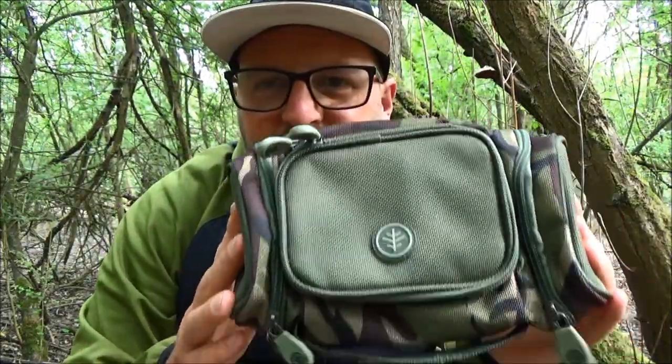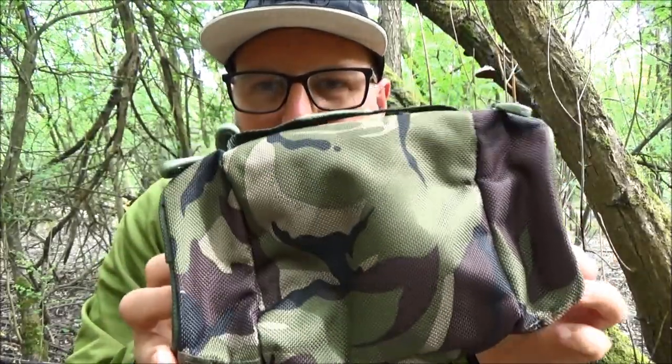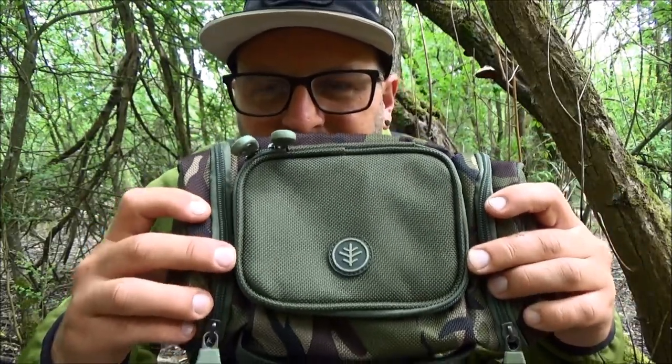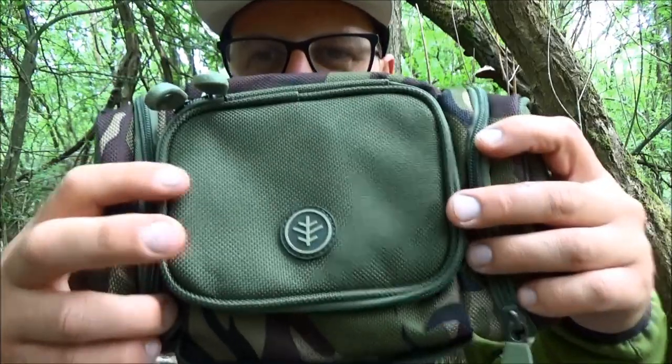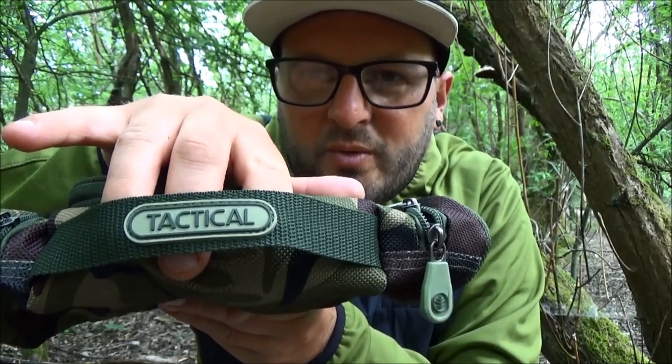As you can see straight away, like everything else in the range, it's super strong but lightweight 1200D material. It is finished in that colorway of the tactical camo and green. The main body and bulk of the tackle pouch is finished in camo, and at either end you've got that green finish, as well as on the lid which takes you into the main compartment. It's got the sewn-on Wychwood logo on the lid, and a nice sturdy double-stitch strong carry handle which also has the tactical logo sewn in.